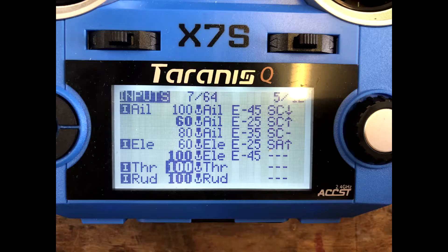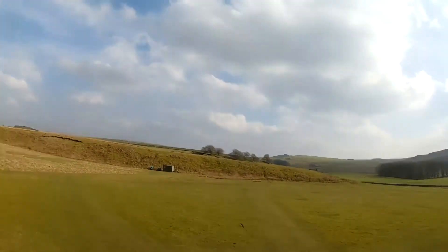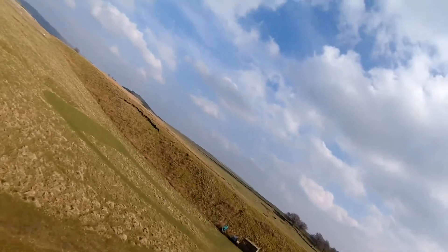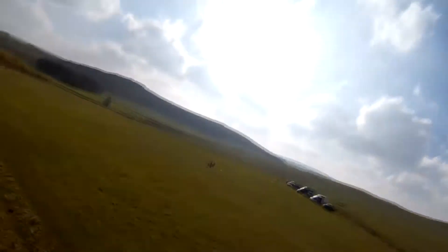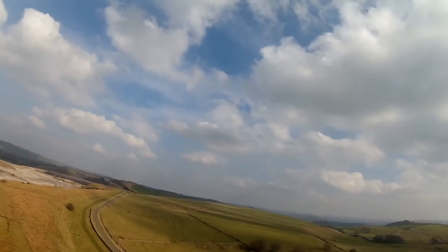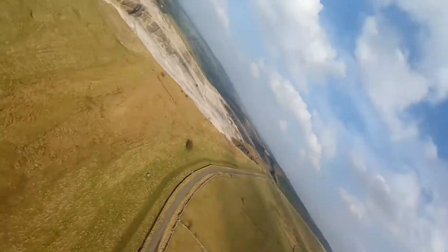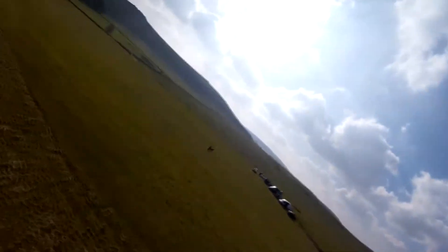From there I put the prop on and took it flying. What's coming up next is that maiden footage. Here is the footage taken on the RunCam 2 — very first flight. I actually flew it on medium rate aileron to start with, low rate elevator, just to see what it was like. It did need a couple of clicks of right trim, but other than that, trim-wise it was absolutely fine.